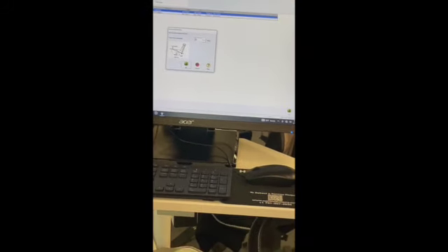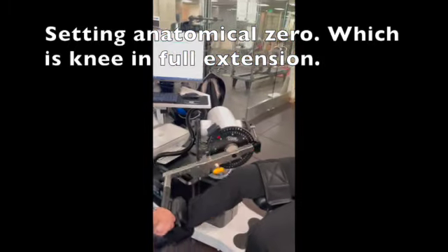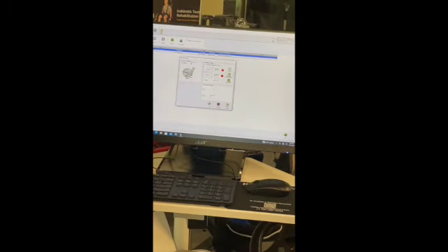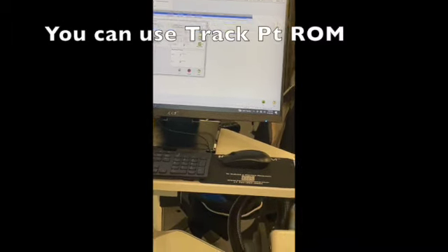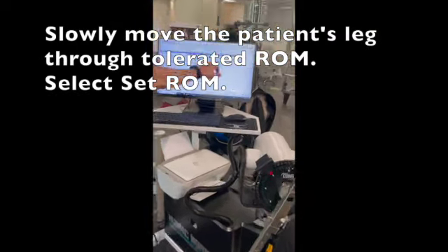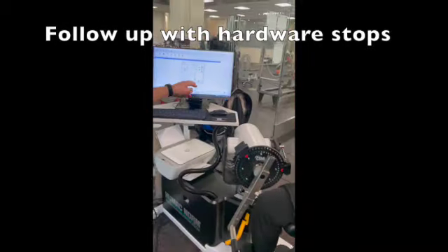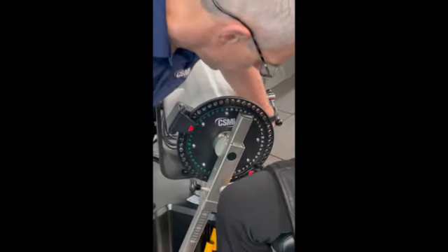Anatomical zero — right now the machine has no idea where her knee is, so we need to tell it. Anatomical zero in this case is the leg at full extension. I take her leg to full extension and press this. Then I need to set a range of motion. The easiest way: I pick track patient ROM, and it measures the endpoints. If I like that, I press set ROM — the software stops are in place. Then I follow up with the hardware stops: a green I and a black X.